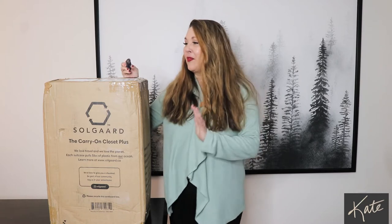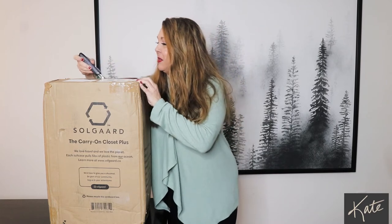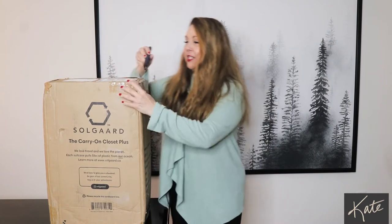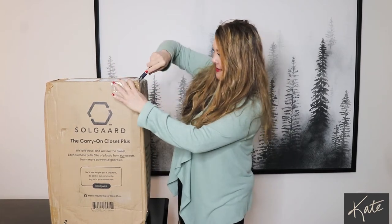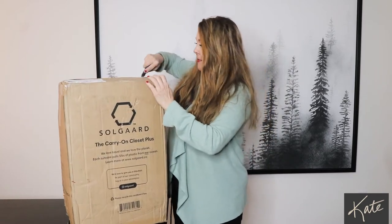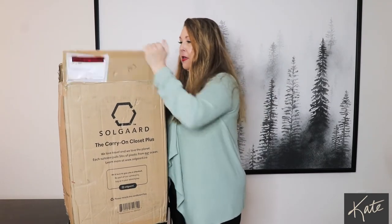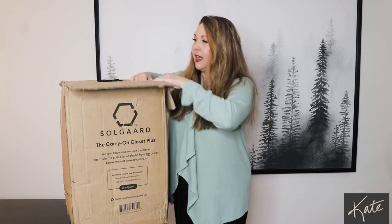But I have some travel coming up and I'm really excited because this will be fun to see this brand new suitcase. I waited to find kind of the right one, so I'm really hoping this is it and we're going to unbox it now. This Soul Guard — you'll see it in just a minute. They're not fooling around with the box here with the tape. There we go.